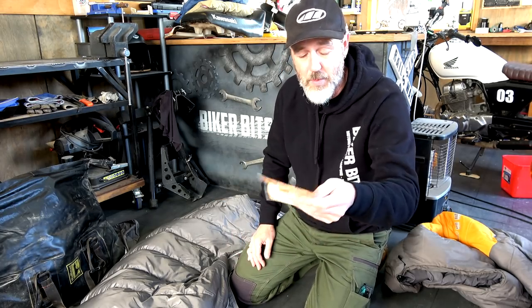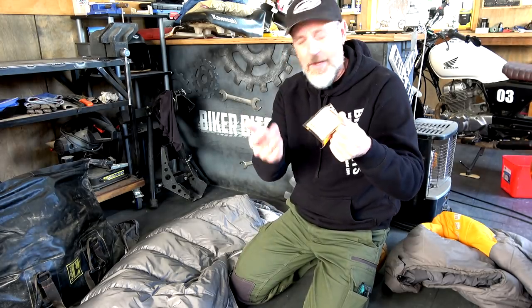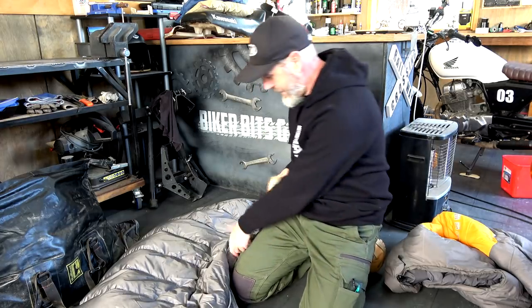And the other thing is those hot hand warmers — you can get them at Chemist Warehouse, cheaper than what we sell them for. Just open one of those up, stick it in there, and hey presto, you will be toasty warm.